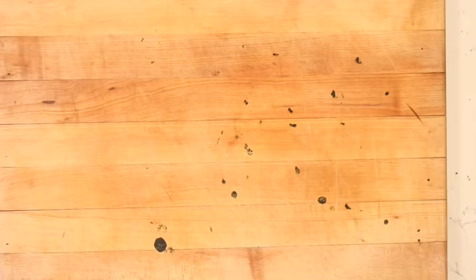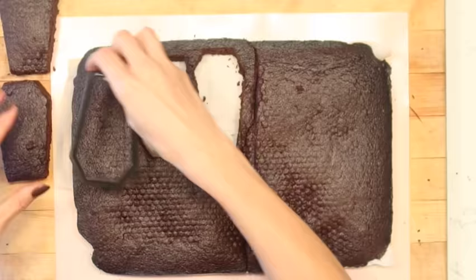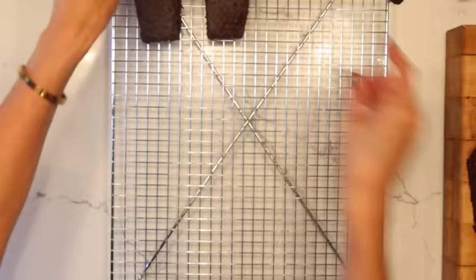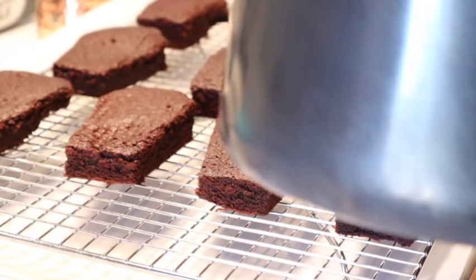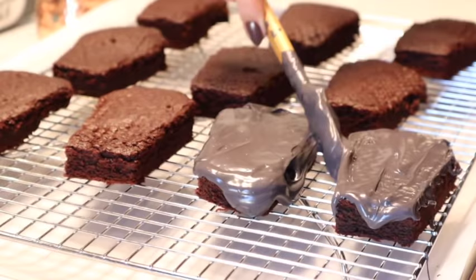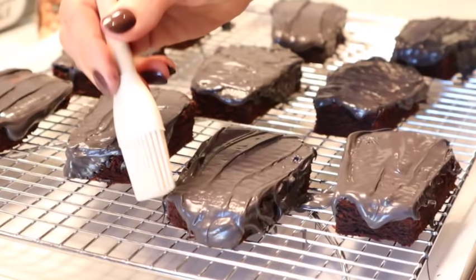Now we're going to get started on our graveyard brownies — this is an insanely easy recipe. Just make any type of brownie in a 13-by-9 pan. I'm going to use my tombstone cookie cutter to cut out as many tombstones as I can. Once I'm done, I'm going to melt down a bunch of black chocolate melts and add them to each tombstone. You could just leave these as-is and write R.I.P. with white frosting, but I'm using the chocolate melts to fortify the brownie so they're nice and strong and can stand up in a spooky graveyard.